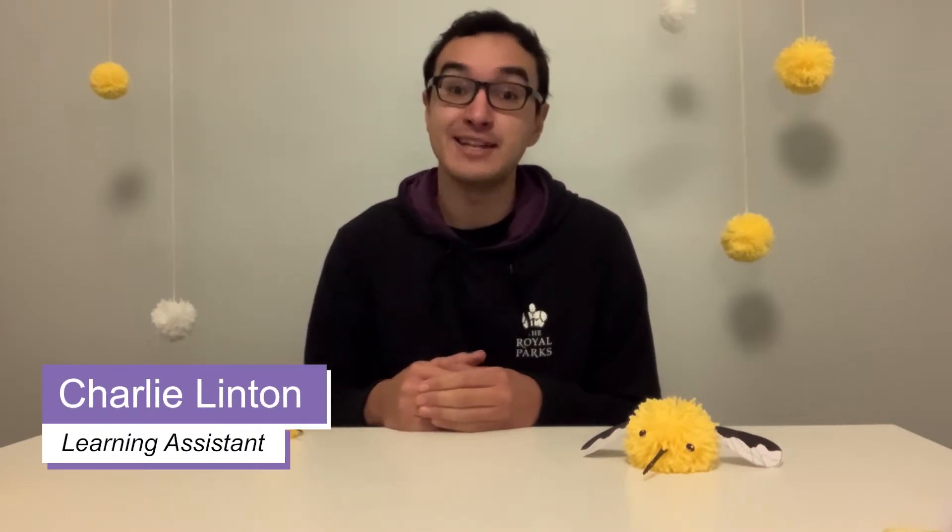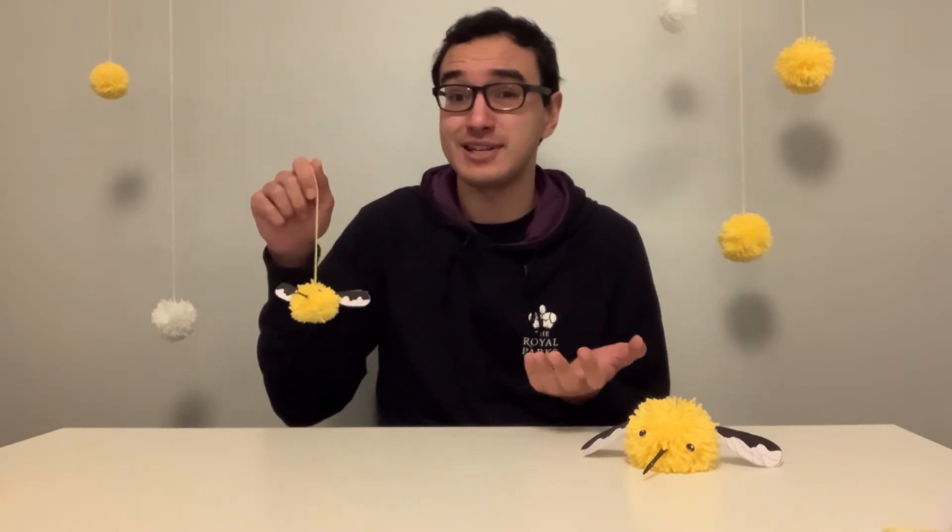Hello, my name is Charlie and I work with the Royal Parks on a project called Mission Invertebrates, where we help people to discover, celebrate and protect the important invertebrates that call London's Royal Parks home. In this video we're going to be making fluffy bee fly pom-poms while learning a lot about what bee flies actually are.